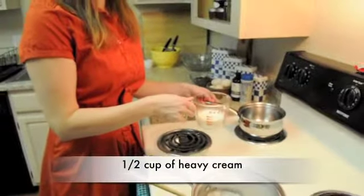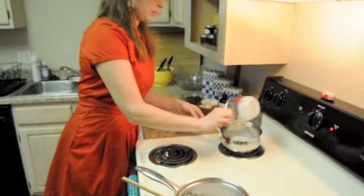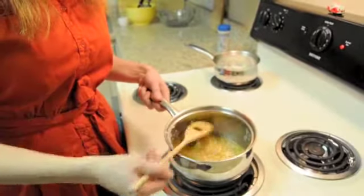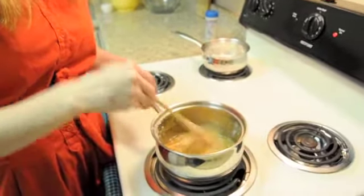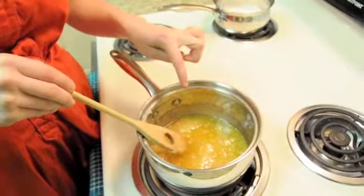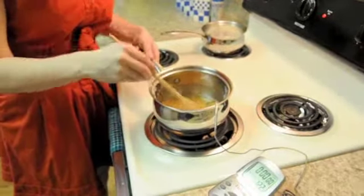Heavy cream — I'm just going to pour it in here and heat it up until it's warm. I'm going to slowly add in the cream to deglaze it. It's starting to turn light golden; there's still some crystals of sugar. My cream is boiled and warm. When this is 350, I'm just going to slowly add in the cream.